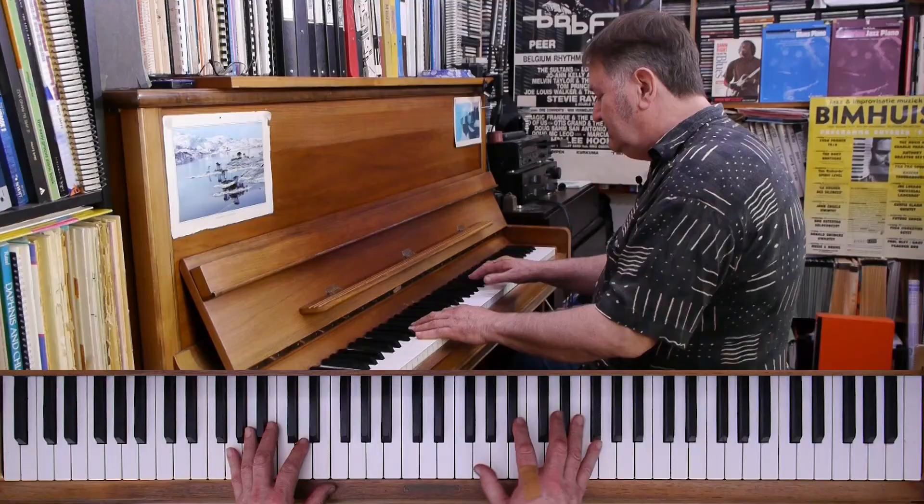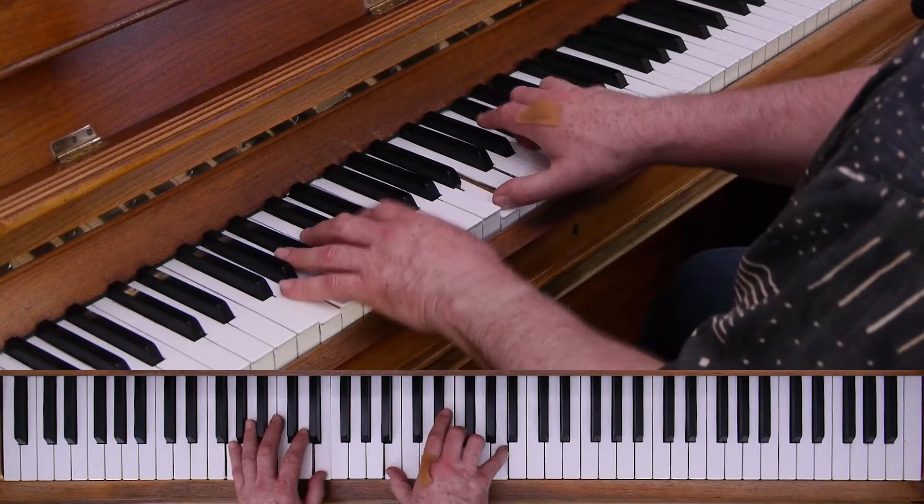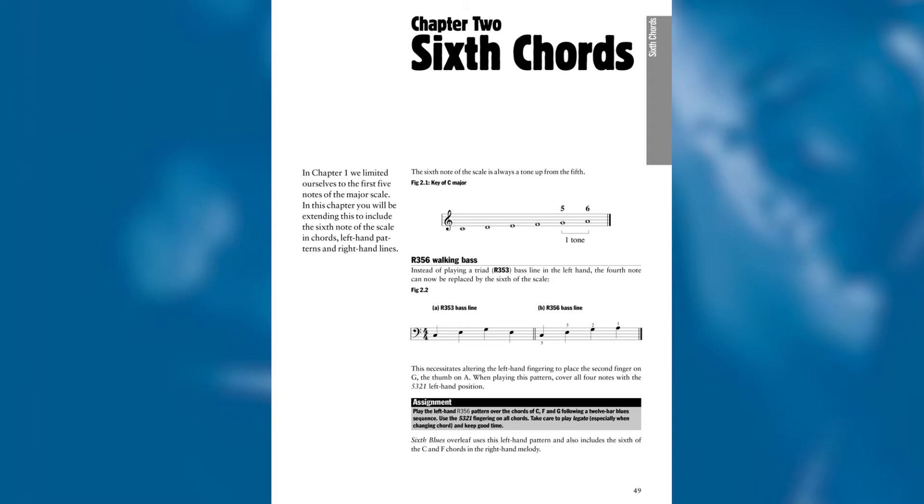Hi, I'm Tim Richards and welcome to Improvising Blues Piano Part 1. This course is based on my best-selling book, Improvising Blues Piano, which has sold tens of thousands of copies worldwide. It's for any intermediate pianist who wants to get started playing the blues and improvising in the style.